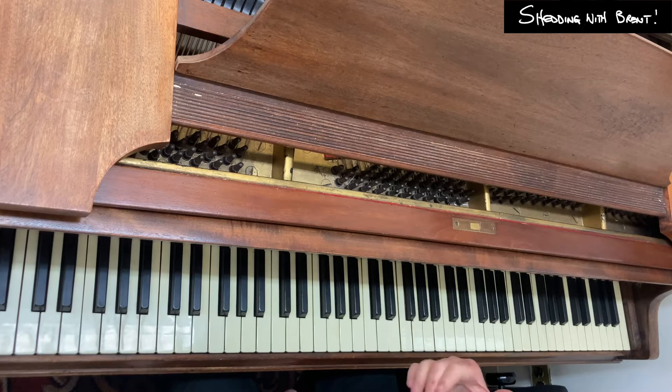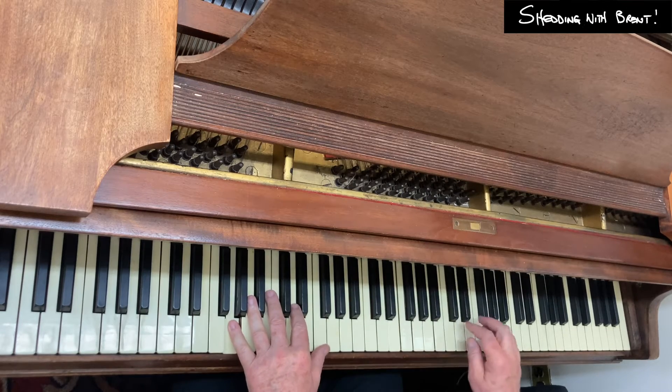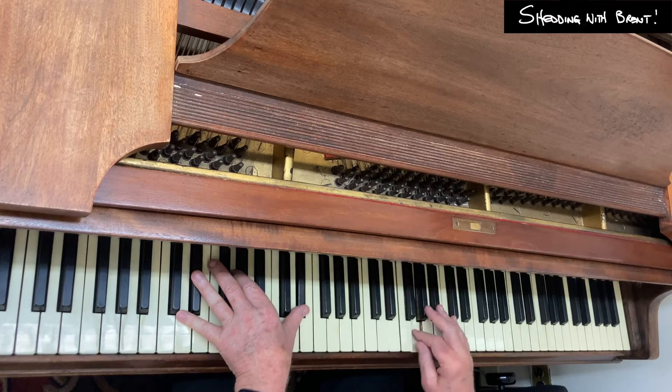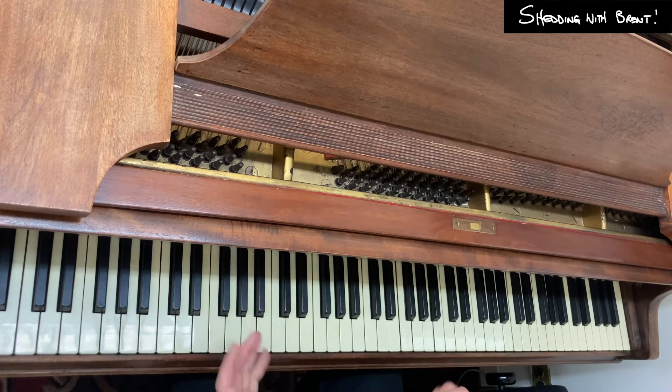One thing I like to do is to anticipate and start on beat 4, coming down.